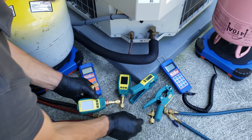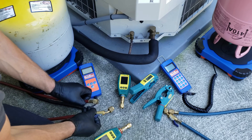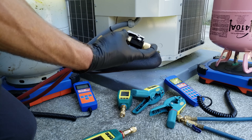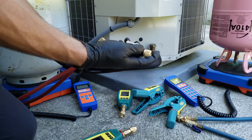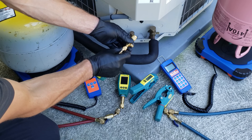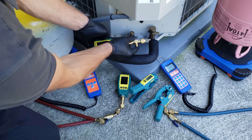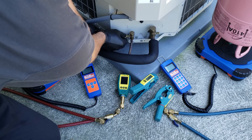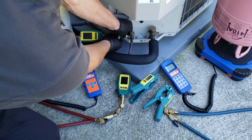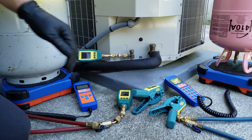The whole point is you need some type of T fitting in order to add or recover refrigerant. We're also using hoses with a manual on/off valve — that's the only other reason you might include a valve core removal tool. So I'm just going to attach this for our high side, and now we're reading our pressure. We're going to attach our other side in using our T's.